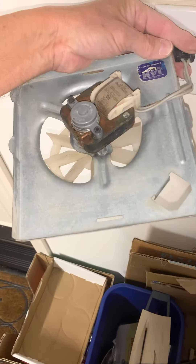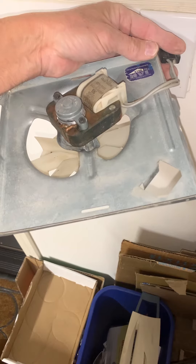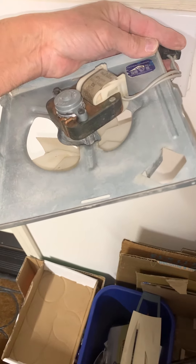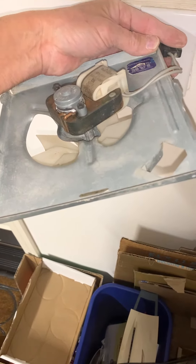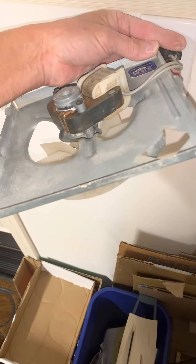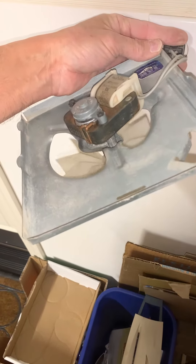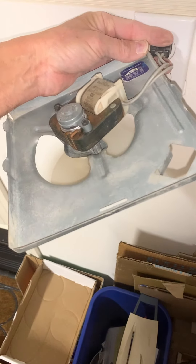Merry Christmas. Today is December 25th, 2023, demonstrating the new tone bathroom exhaust fan after a thorough vacuuming with a shop vac and brushing afterwards to get rid of all the debris and lint built up over the past 20 years, since 2003.